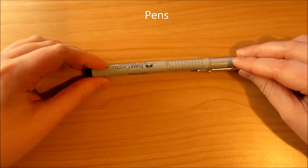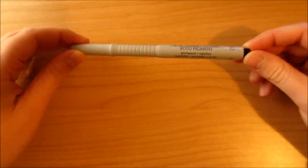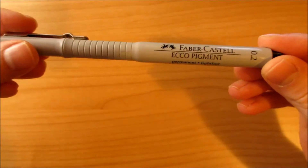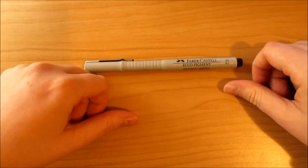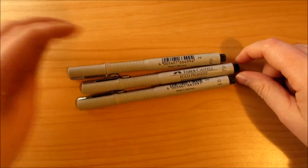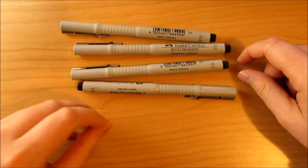So the pens — I have tried the Sakura Micron, but I have a very heavy hand, so I tend to consume the nib before the ink is finished, so I have to change them a lot. So my favorite is the Faber-Castell Eco Pigment. My favorite size would be 03, but I just finished it and I haven't managed to go and buy a new one. I have a lot of sizes, so I love them.